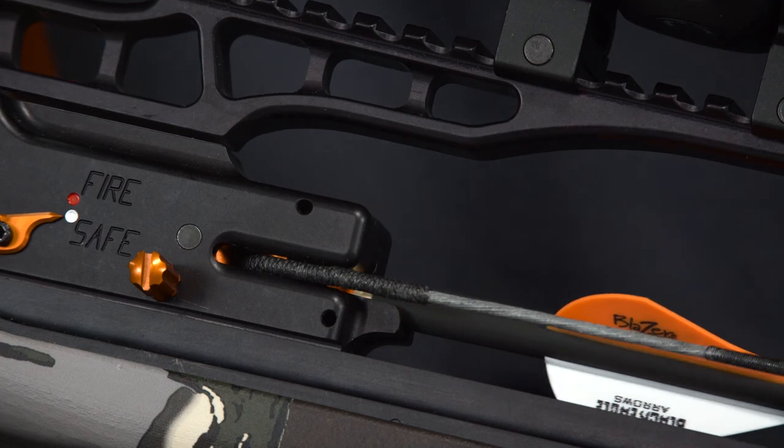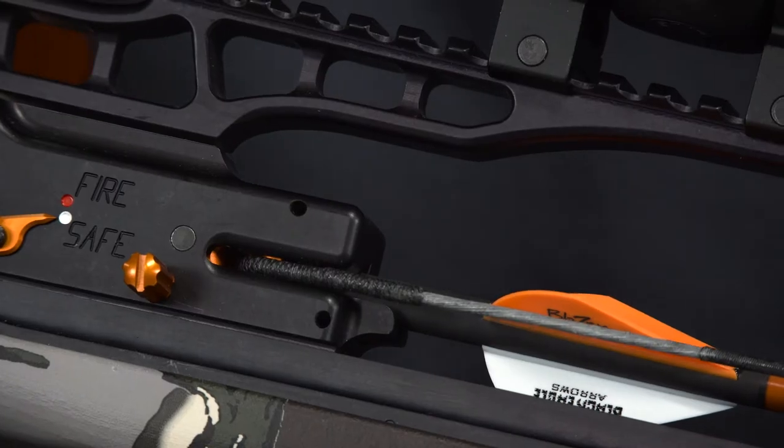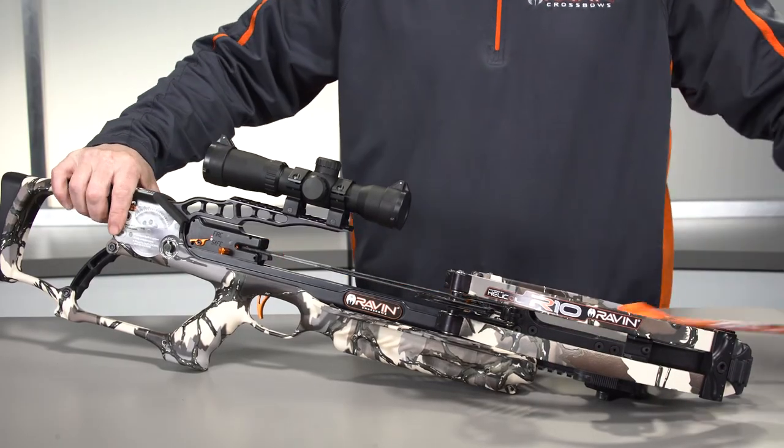Do not use non-Raven arrows or nocks with your Raven Crossbow. It takes about 5 pounds of force to fully engage a Raven branded nock with the bowstring, so push firmly. You should hear an audible click. If you are unsure whether the arrow is fully nocked, completely remove the nock from the bowstring and try again.